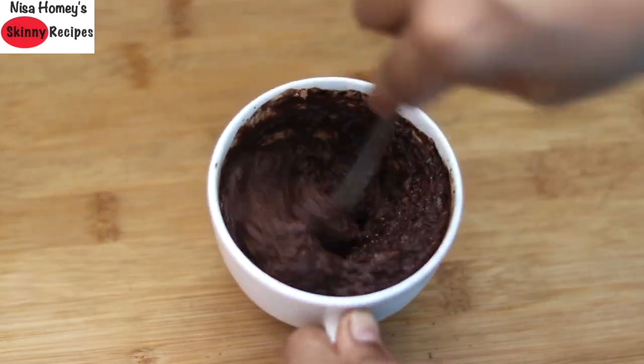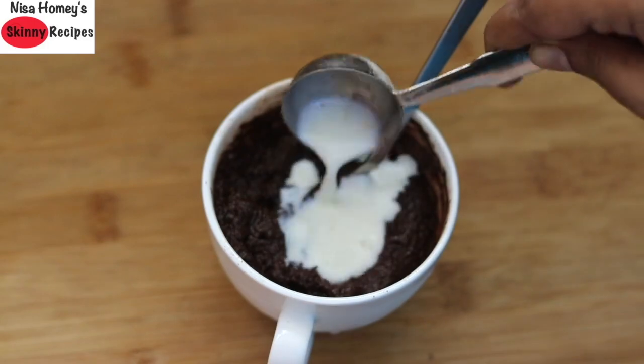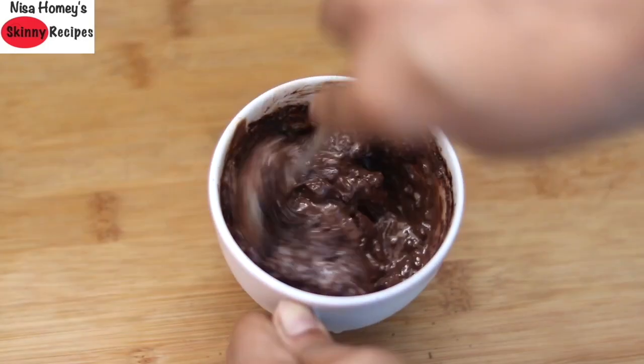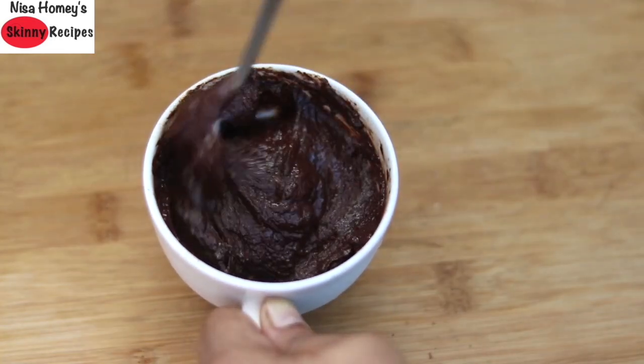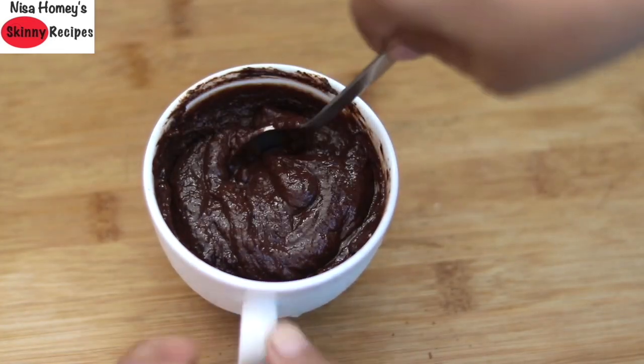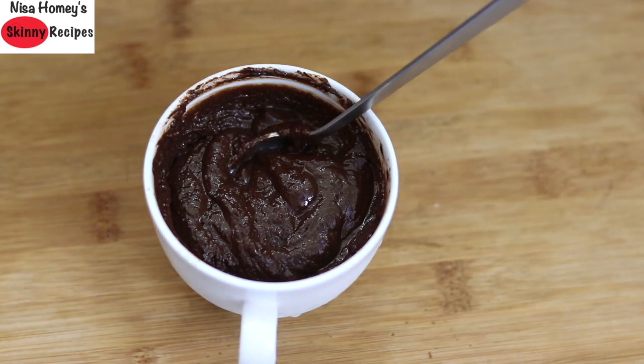If the batter is thick, you can add in another tbsp of milk of your choice and give it all a mix. You may need to add about 1-2 tbsp of milk to make the batter creamy. When you mix the batter, make sure you mix it really well — there may be some kappali wheat flour settled at the bottom of the mug, so mix thoroughly.